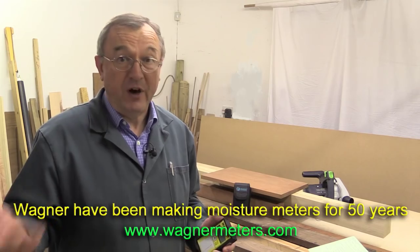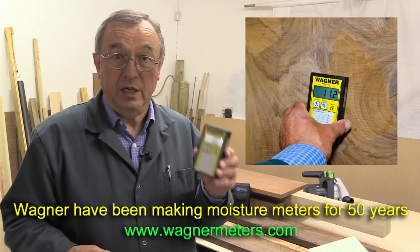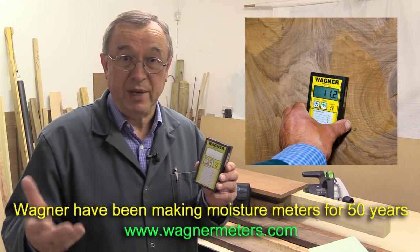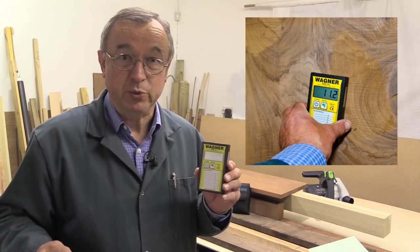One of my viewers wrote to me and asked whether I'd ever done anything about moisture meters and would I do something on it. So I asked some professional woodworker friends what they did, spoke to my timber yard, and did a lot of research on the internet. I came up with a particular brand I thought would be useful to tell you about, so I contacted them. They are Wagner in the United States, and they very kindly sent me one of their moisture meters.